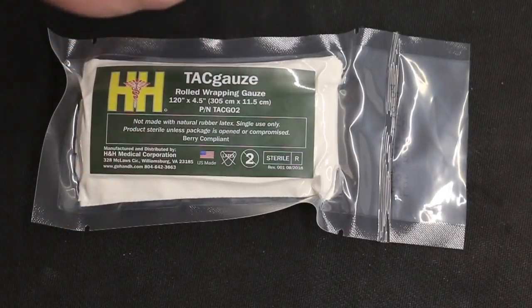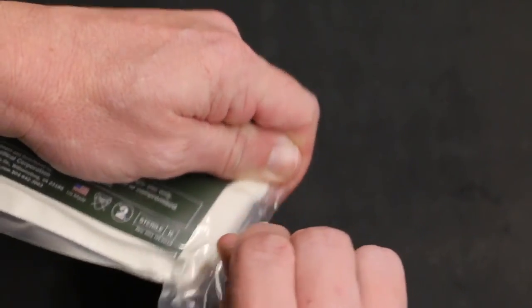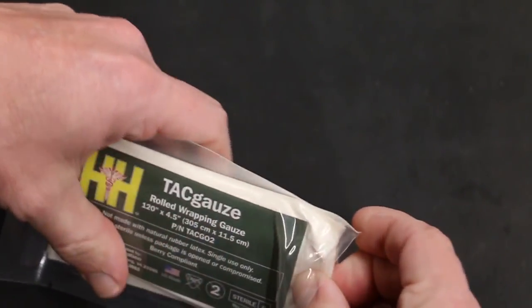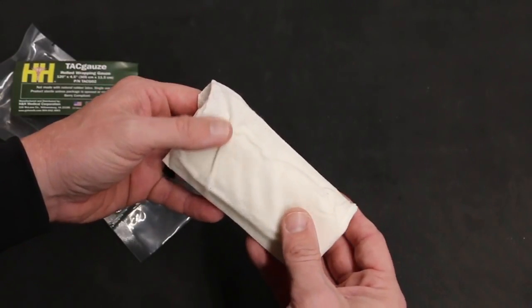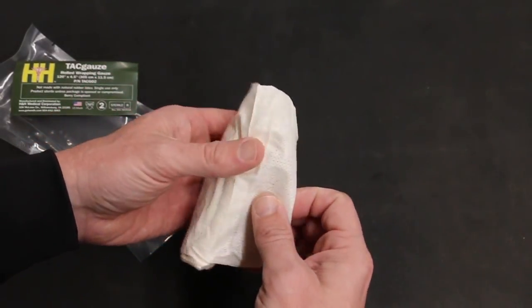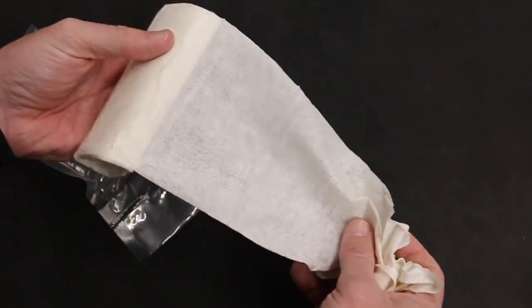There are four corners here that you can use to tear open the packaging. You can buy the TAC Gauze folded two ways — just round folded like this, or a Z-fold. We purchased it rolled up, so you can unroll with your dominant hand and wound pack with the other hand.